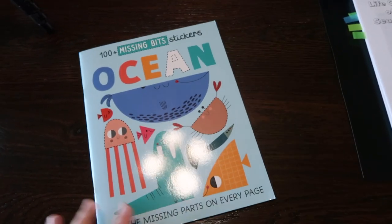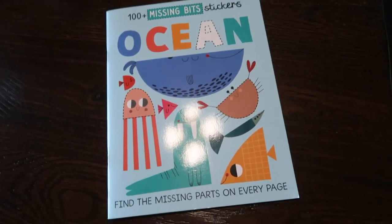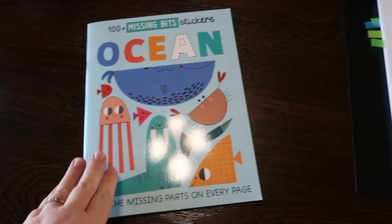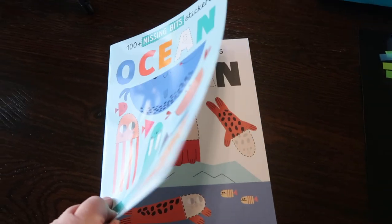In today's video we are going to be sharing 100 plus missing bits stickers. It's an ocean book — it says find the missing parts on every page. This was sent to us by Timber Doodle as part of their blogger program.